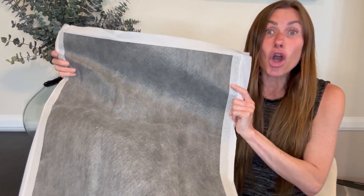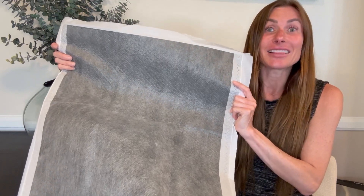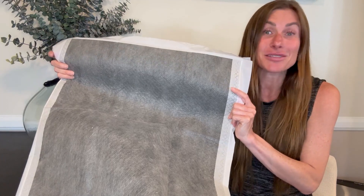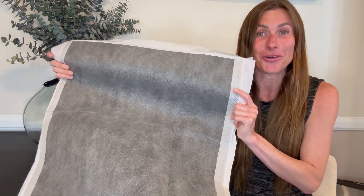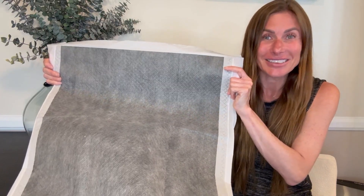I have been so pleased with these puppy pads. I love the fact that they keep my floor clean, and I love even more the fact that they prevent any smell by sucking in and trapping that odor. I hope that this up-close look and information today helps you make your decision.